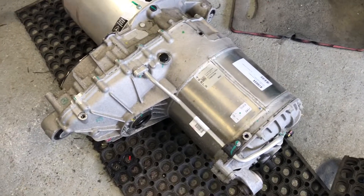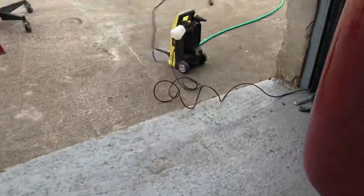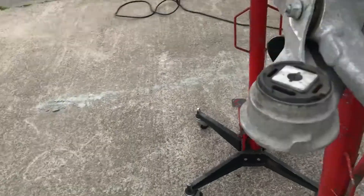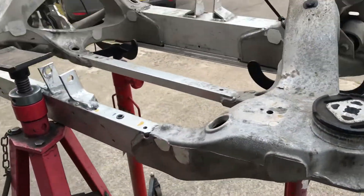It's all back together, all sealed up, bolts all torqued up. I'm now going to give the sub-frame a clean with the jet wash just to get rid of all the road dirt, and then we will get the drive unit and drive shafts in and hopefully get it in the Skyline.